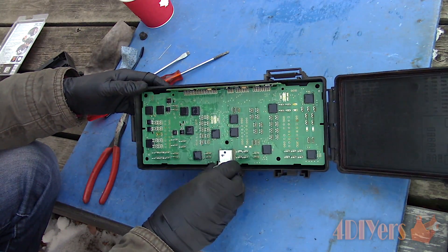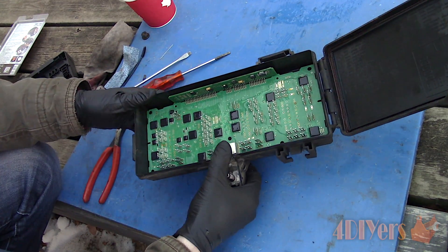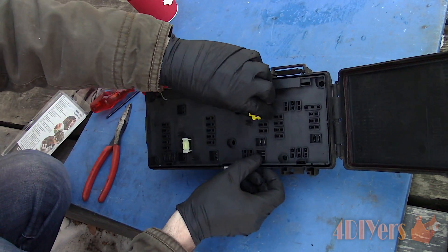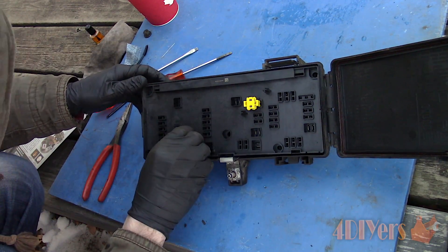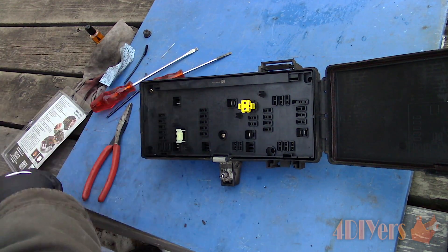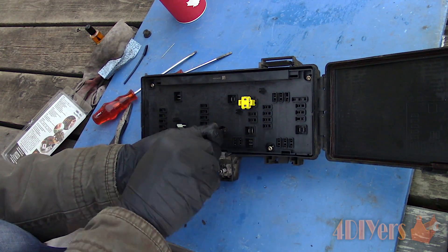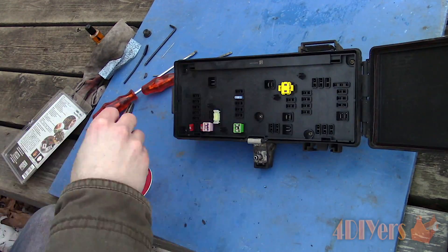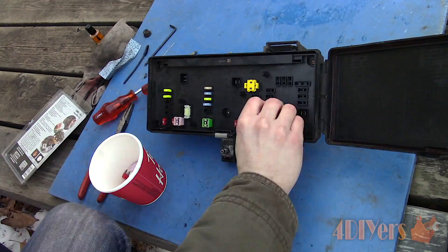Install the circuit board back into the bottom portion of the case. Take your time and make sure those terminals are aligned with their holes. Next is installing the cover — snap it back into place, again making sure those terminals are aligned with their holes; don't bend or break any of them. Install the Torx screws and tighten, but don't over-tighten as this is only plastic. Finally, install the fuses — their orientation doesn't matter, however make sure they are in the correct locations.